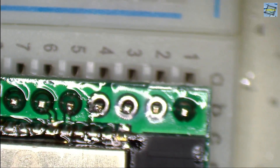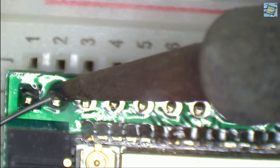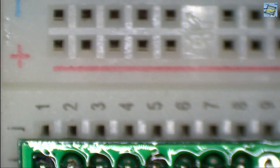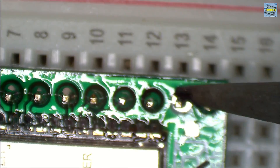My next step is soldering the pin headers. This is also a little bit repetitive work — just solder one header pin and then the other, continuing until all pins are soldered. And you can be a little bit proud of your work.